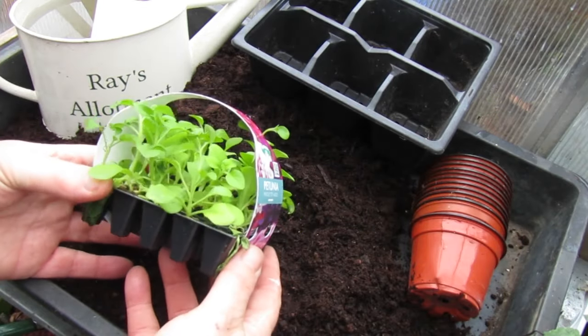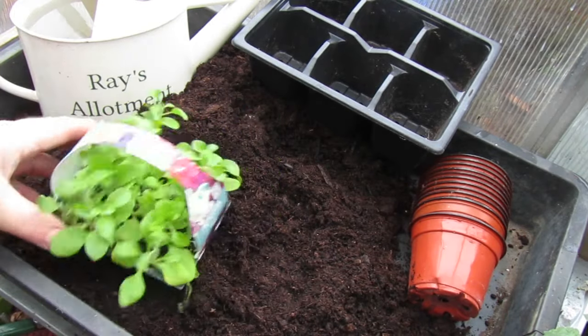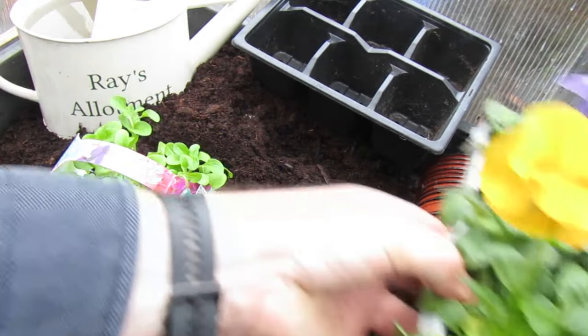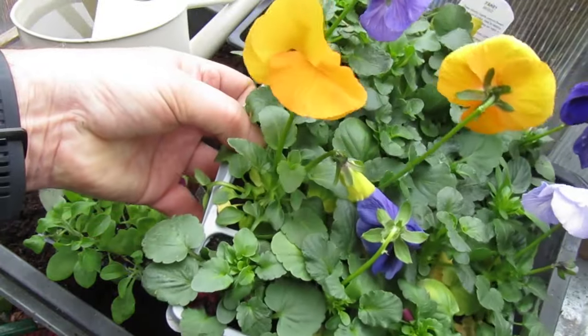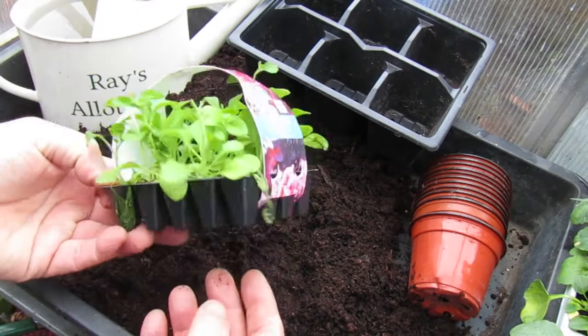So what are plug plants? Plug plants are in between the seed and the final plant that goes planting out. These need protection and they can be bought in cells.